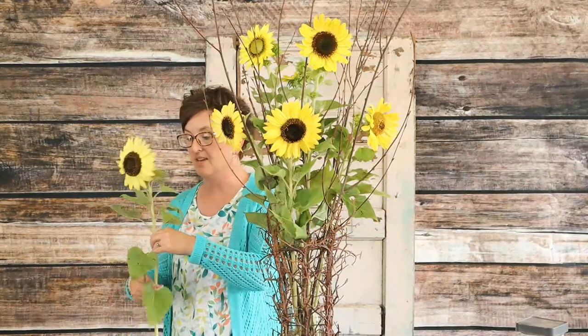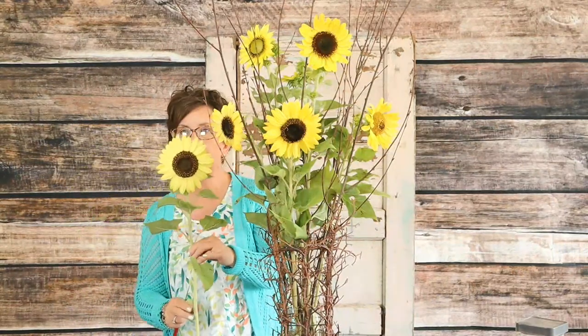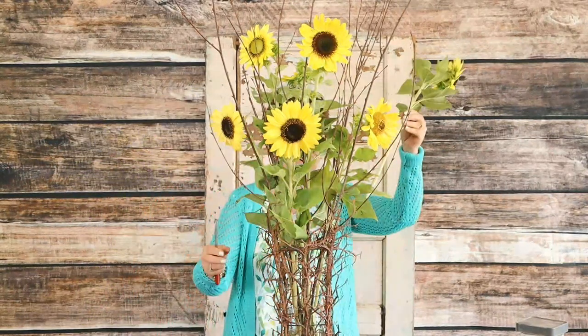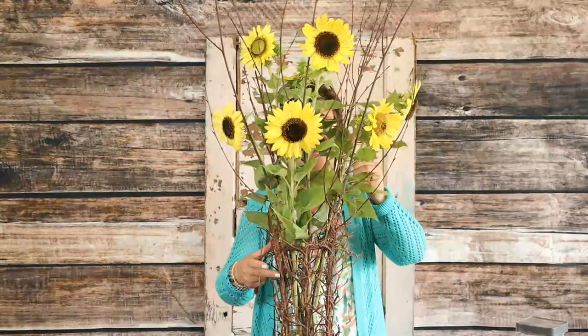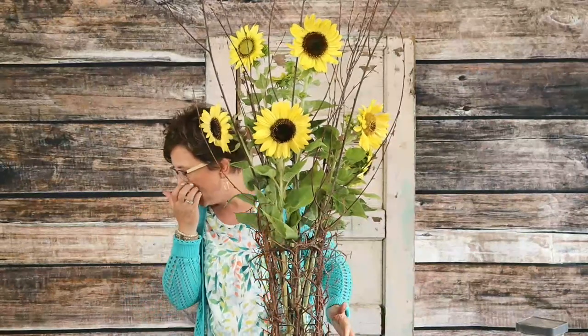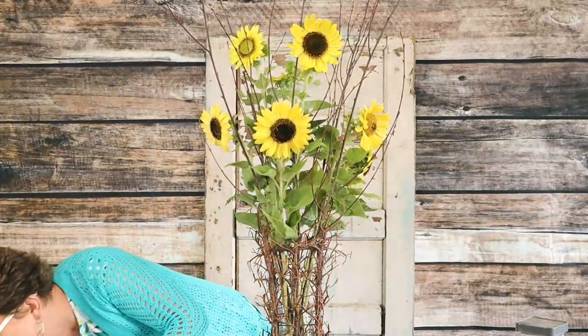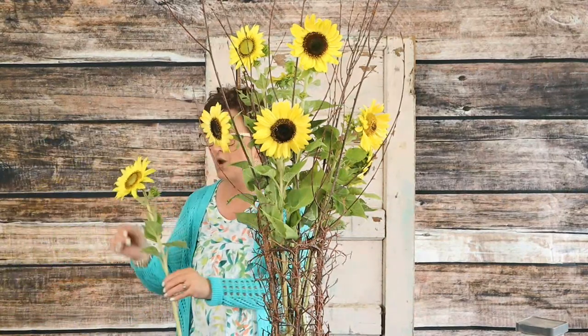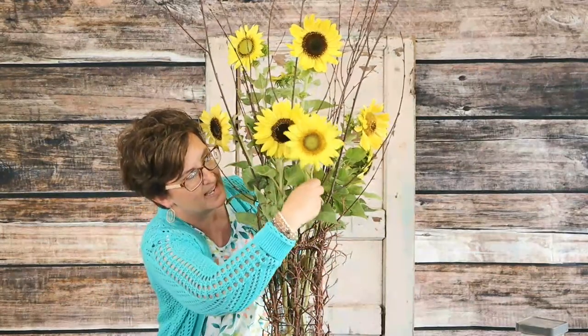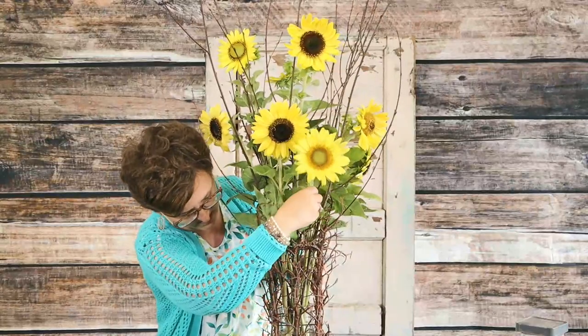They've been riding in my vehicle for quite a while. Callie said we need to use these in the lives — so that's why we're using these containers today. These are just for fun arrangements but we also got these fantastic sunflowers from a neighboring farm. Pierce and Jamie grow these beautiful sunflowers, so I thought let's use their pretty blooms in our fun containers today.